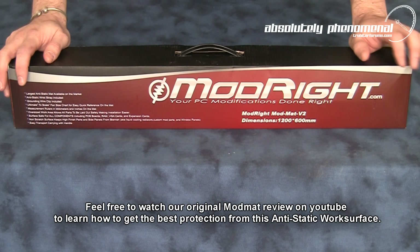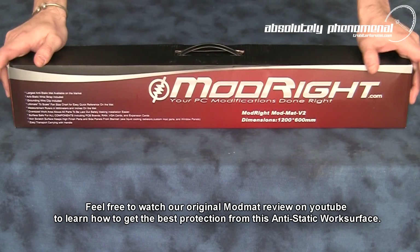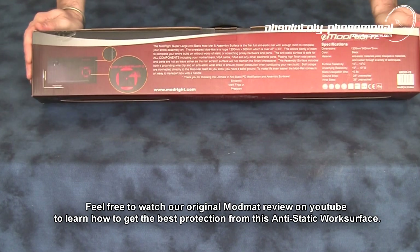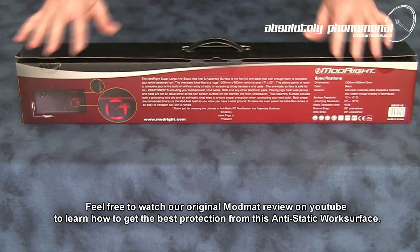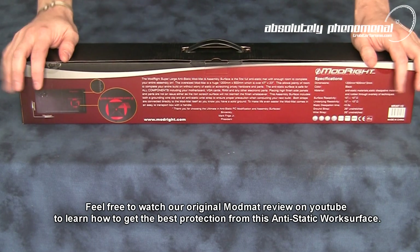The first thing you notice with the ModMAT version 2 is the change in packaging. It comes in a lot flashier packaging than the old brown cardboard box we saw on the original version. It also comes with a nice little carrying handle and you can reuse this box for storage. Simply roll up the ModMAT, put it back in the box and you're good to go.